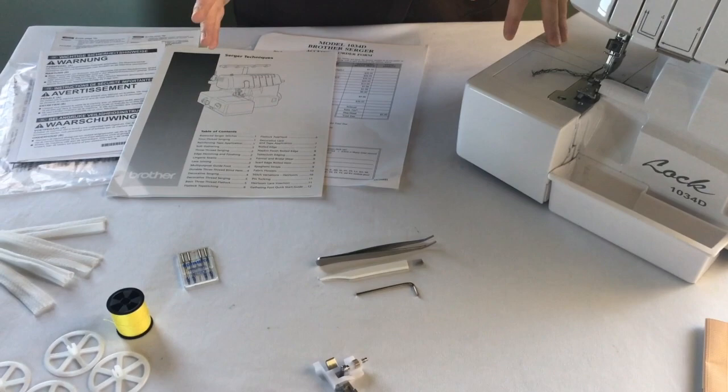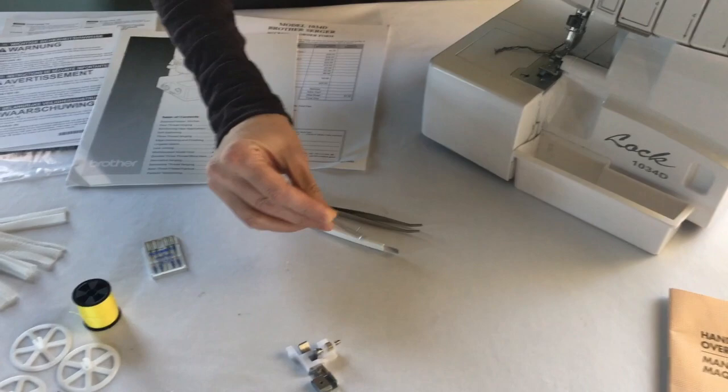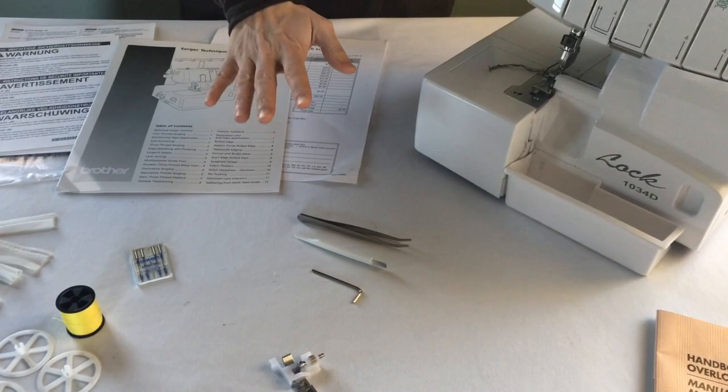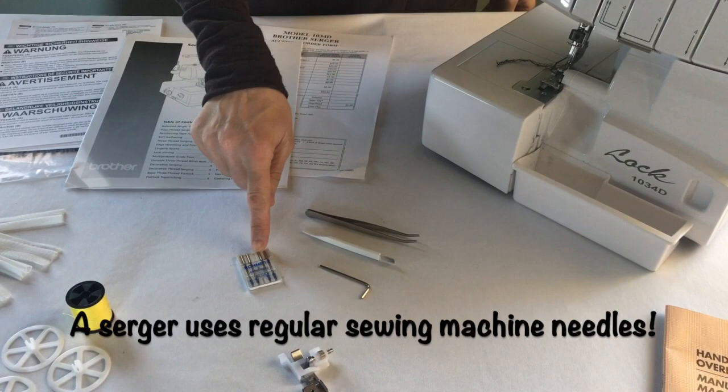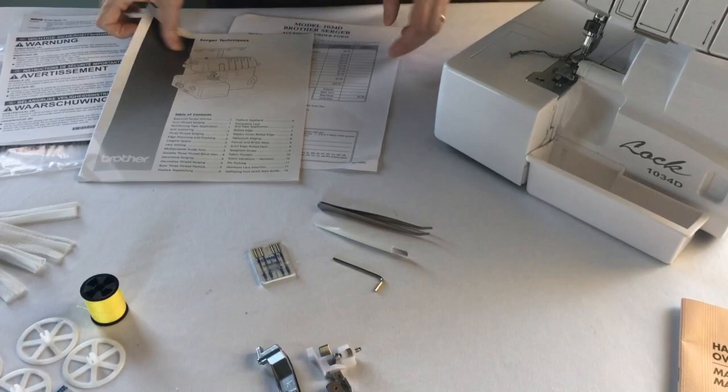The only other thing we're going to do today is talk about the accessories — what they are, what they do. First of all you have tweezers which help you when you're threading. There's a little brush for cleaning and a little wrench for when you need to take parts of the Serger apart to clean it or oil it. We'll get into all that later. You might also have some needles and a couple different feet. Don't sweat it — the one you need to start with is currently on the Serger. We'll talk about the others later.